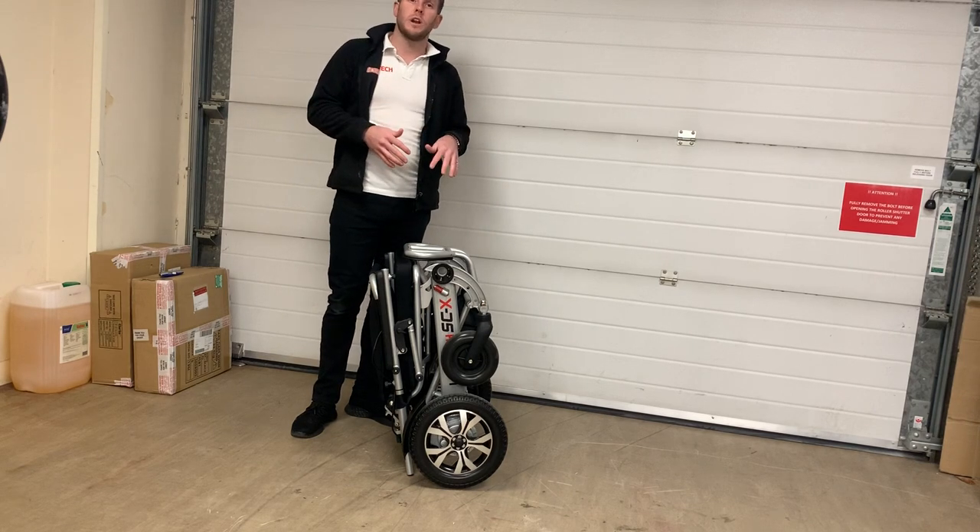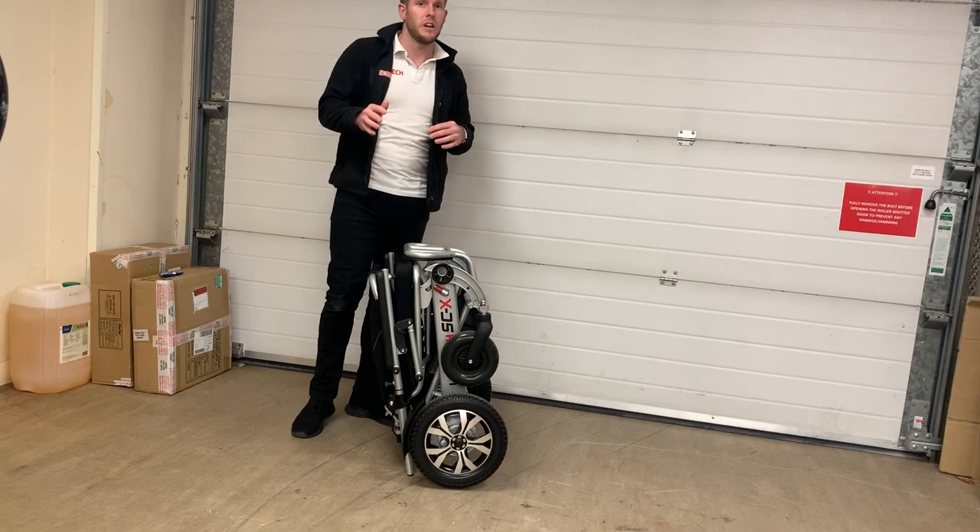It also has the highest ground clearance of any electric folding wheelchair in the whole world.